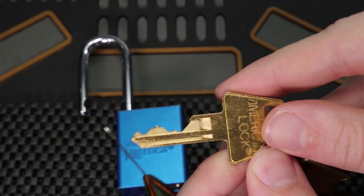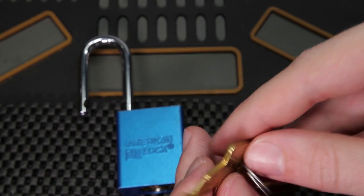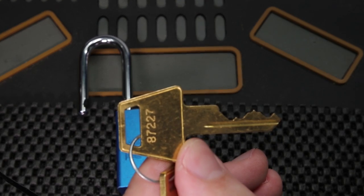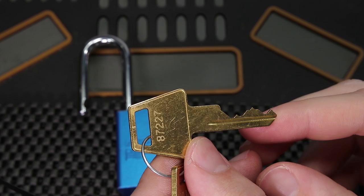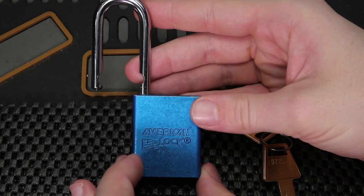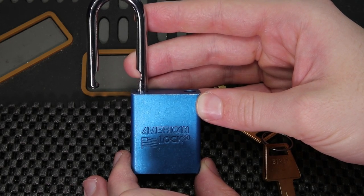As you can tell, it has really long key pins in the front followed by very short key pins in the middle. The actual bitting code on this lock is 87227, which is a very difficult bitting for someone when they are first starting out, especially on American locks. In my experience, American locks is when lock picking really started to click for me and I really started to enjoy it.